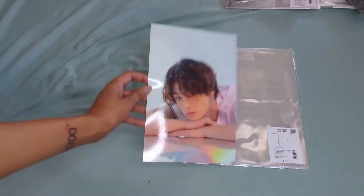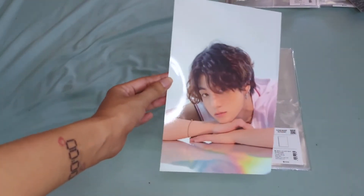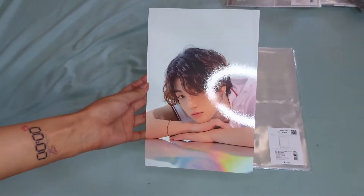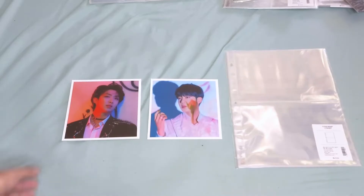Next, we have here the Mini Poster. This is usually included in the Season's Greetings. For this one, I'm using the HYHABA A4 pocket sleeve.